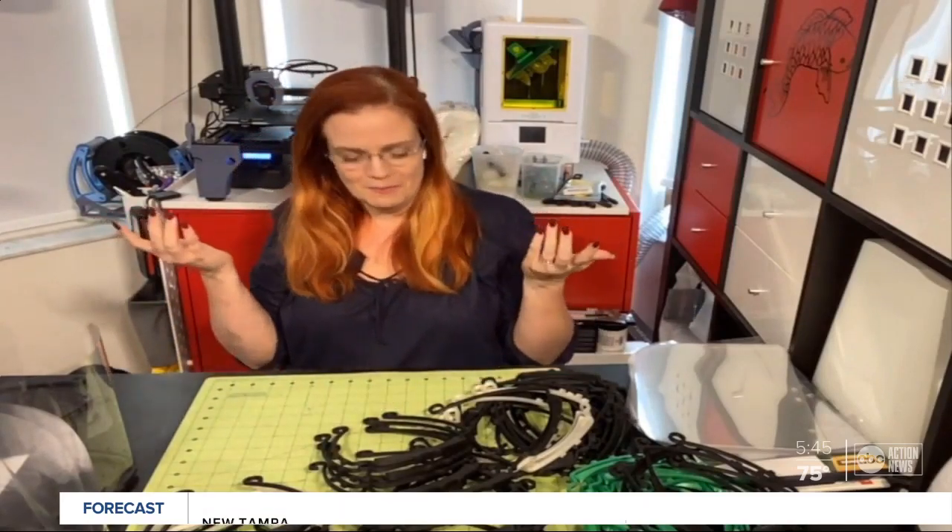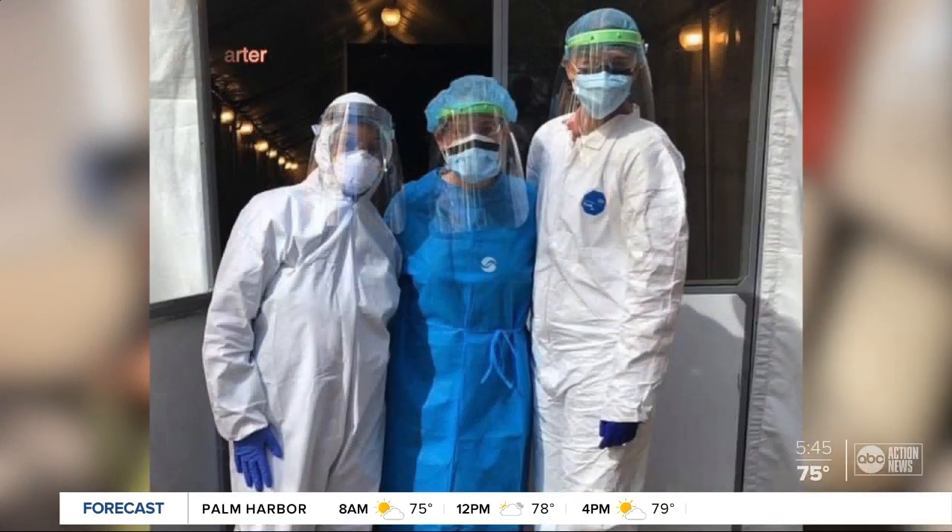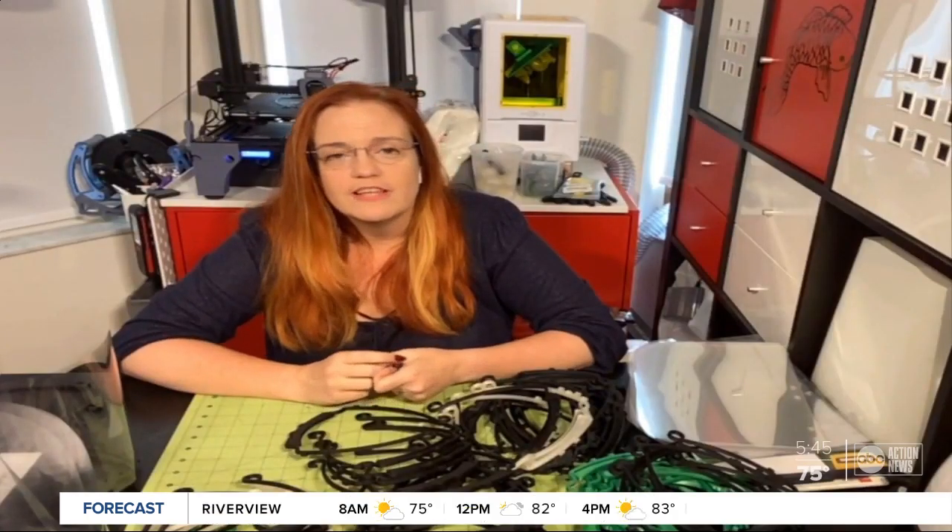Carter is in charge of the makers in the Tampa Bay Area. So far they've created 3,500 shields for local hospitals, and they're working on about 1,500 more this week. It's wonderful that so many people are willing to volunteer their time, because almost all of us are doing this out of pocket.